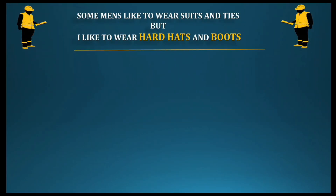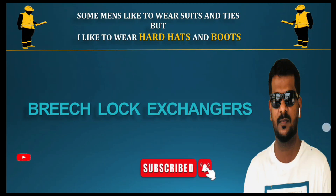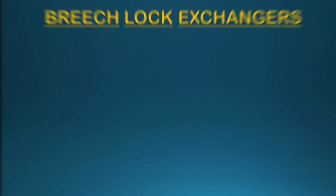Hi everyone, welcome to Mechanical Diary's YouTube channel. In this video, you will know about one of the most important and critical equipment from a refinery — it's Breech Lock Heat Exchangers.